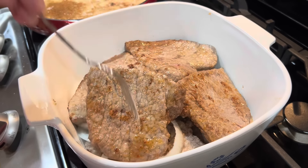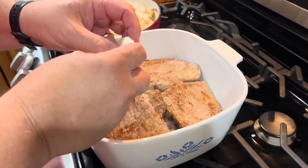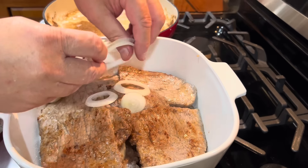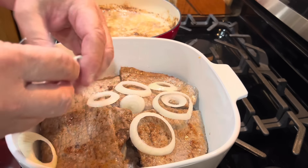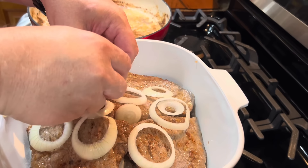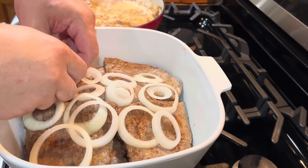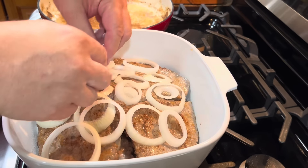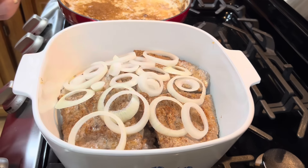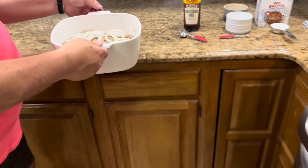Okay, so we have our steak in the pan. We've turned the fire off and now we're going to finish off with some onions on top. We just want to make sure we have onions all over the top — separate those rings. As they cook, the onion juice runs down over those steaks and flavors them really well. So make sure you put some all over — don't leave any steak uncovered.